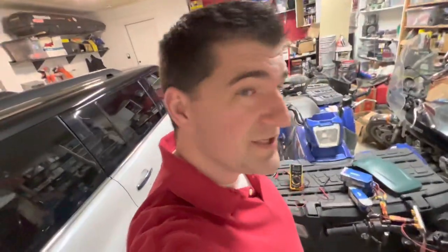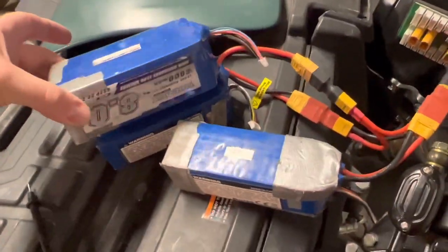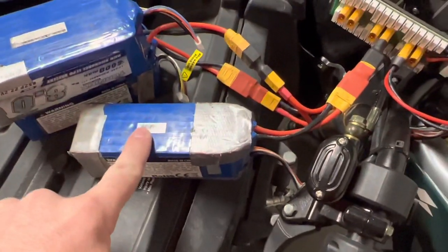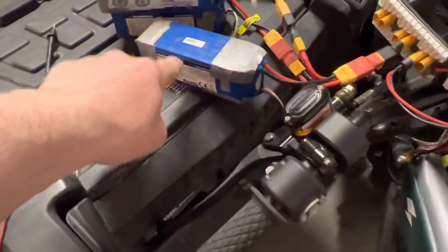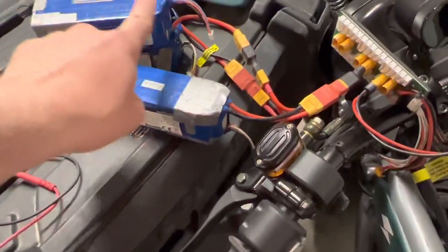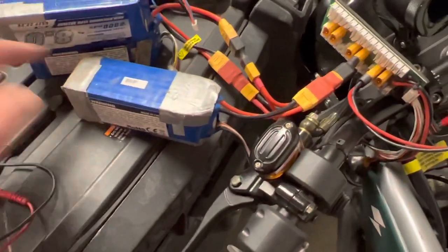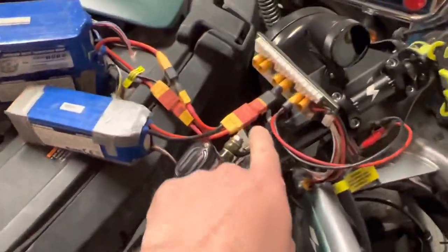So you want to see something pretty hodgepodge — that's this. We have 24-volt 6S, plus 24-volt 6S, plus 16-volt which is 4S. Add them all up: 6+6 is 12, plus 4 is 16S, which is pretty close. I'm getting 65 volts out of this.